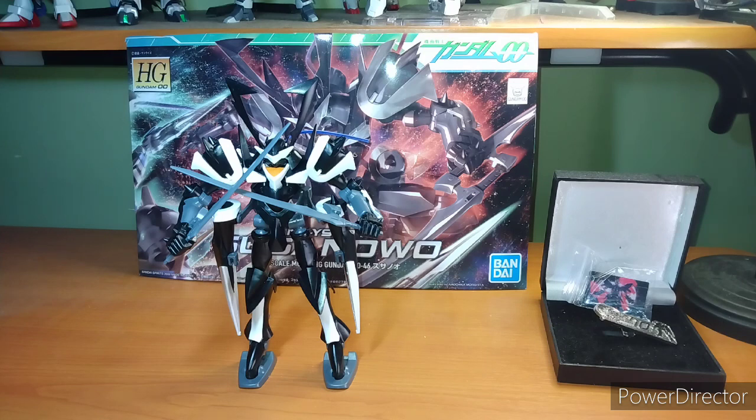I've actually been kind of wanting to get this dude for a while. I also wanted to get the Overflag for a while, but I've been putting it off. I think I'm going to constantly put it off, because there are so many cooler Gundams and command units that look so much cooler than it.